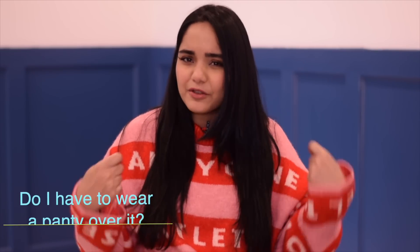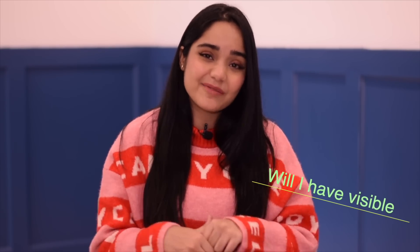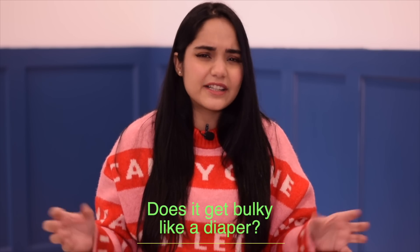A lot of questions come to mind when we talk about disposable period panties: How long can I keep them on? Is it completely leak-proof? Do I have to wear a panty over it? Will I have panty marks seen on my tight dress? When it's full, does it get too bulky like a diaper? Let's find out.